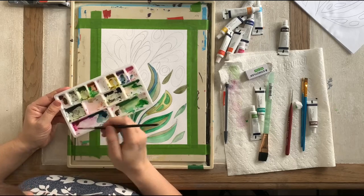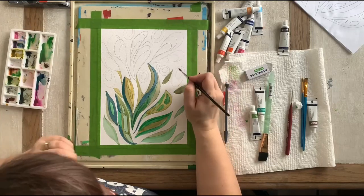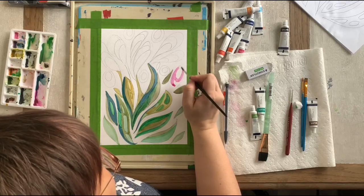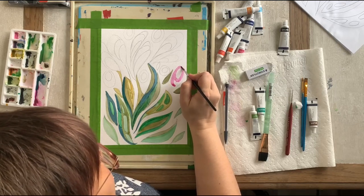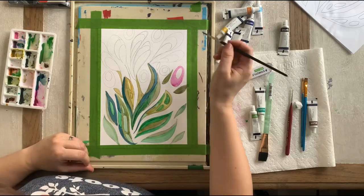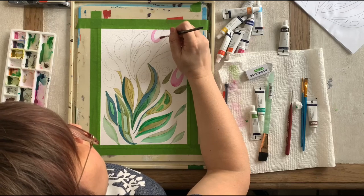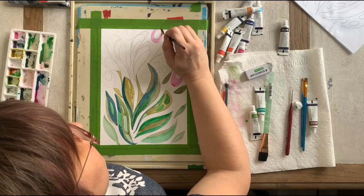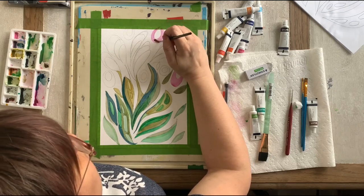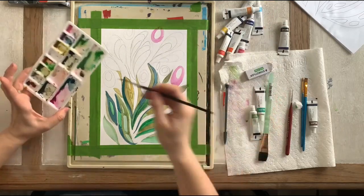I'm going to get that purpley-pink color that we used in the flamingo class — I still have it on my palette — and start painting my flowers. I like using some of the same colors. I'm going to move my way around and try to balance things out. When I balance a color I usually try to do it in threes.